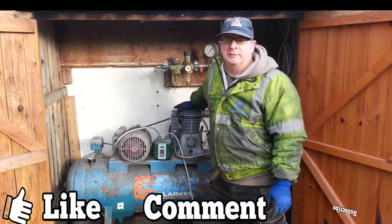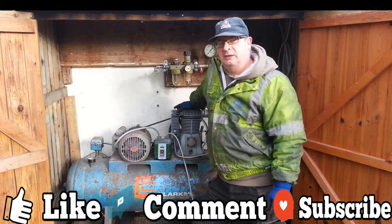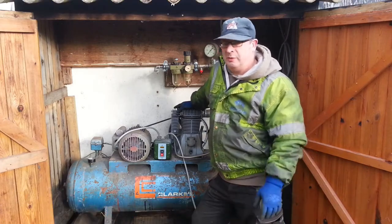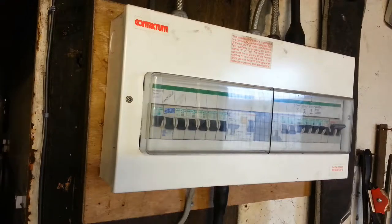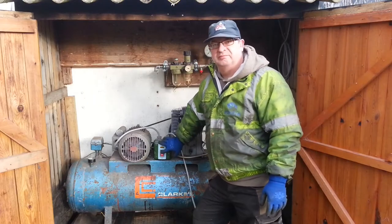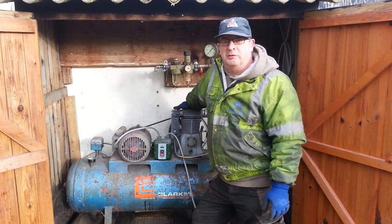Welcome back. Mid 1970 here. Unfortunately, my compressor has got an electrical problem and it keeps tripping the electrics. So it's time to find out what's wrong with it and put it right.